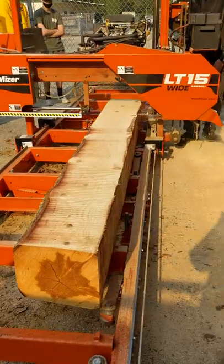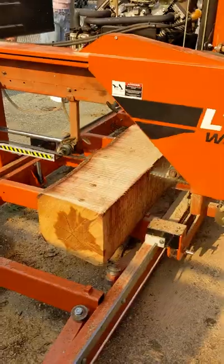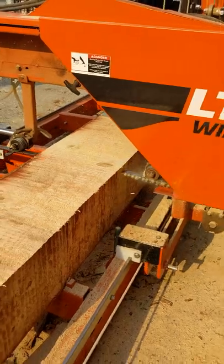You see how pretty that grain is once it's dusted off. Here's cutting our first slab — coming out really nice. Slabbing at seven-eight, and then here's a second slab, keeps slabbing it out.